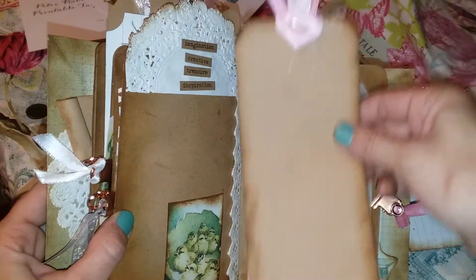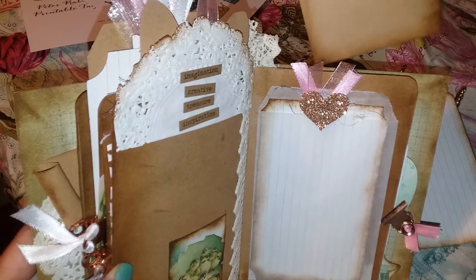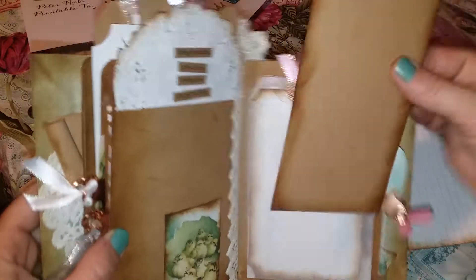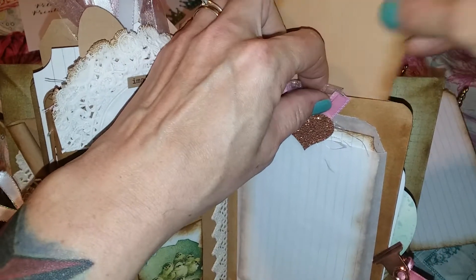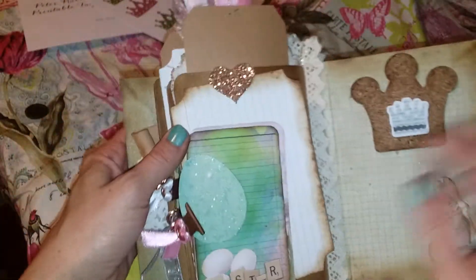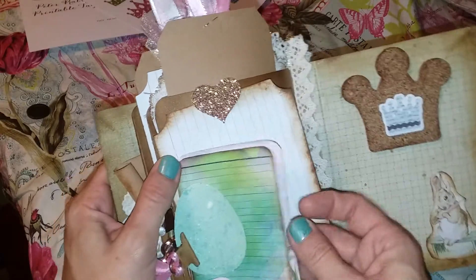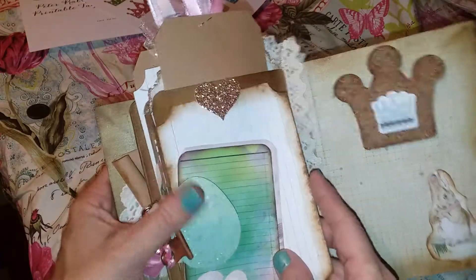A really long tag — figured you could use it for a memory or just a small picture and then a little bit of writing. The last page here, I also have clipped on an egg, and then a couple more journaling cards and another index card.